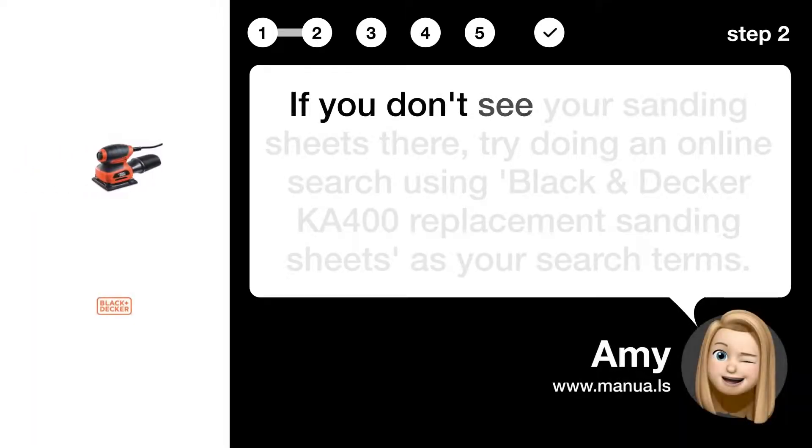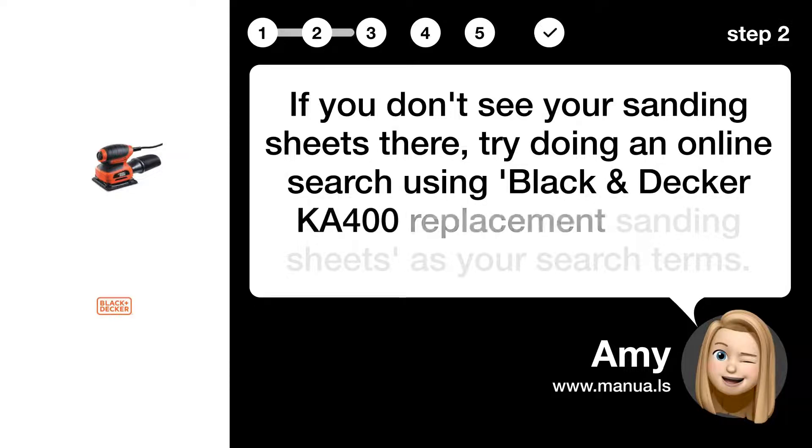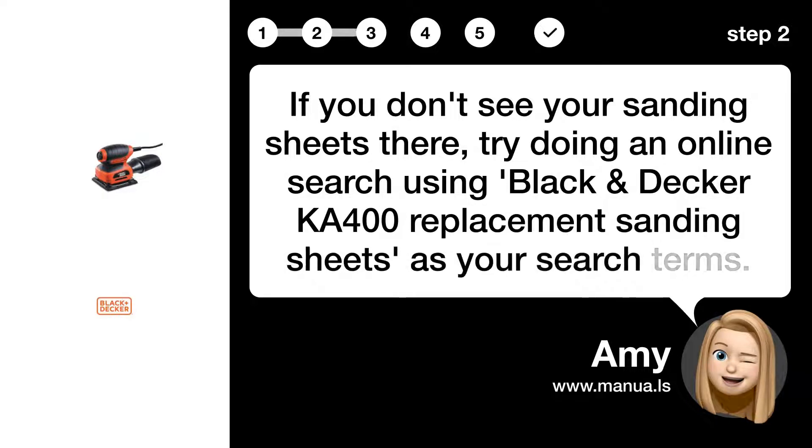Step 2: Search online. If you don't see your sanding sheets there, try doing an online search using 'Black & Decker KA400 replacement sanding sheets' as your search terms.